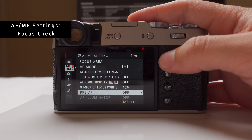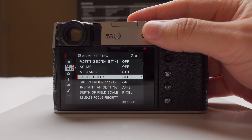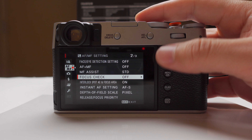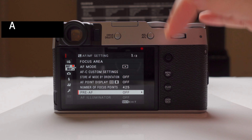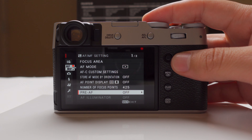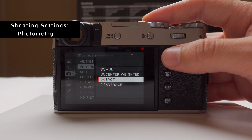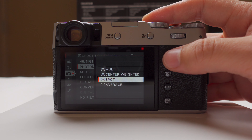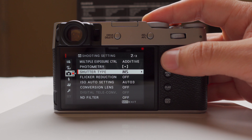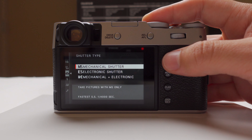Now for focusing settings: first, make sure focus check is off. I use back button focus — the AFL button — not the shutter for focusing, so I want to make sure it doesn't stop me from taking the photo. Also disable the pre-AF illuminator so the little light on the front of the camera doesn't illuminate when you're taking a photo and alert people. I always use manual shutter — never electronic shutter — because you get warping and rolling shutter. The leaf shutter in this camera is really quiet, so there's no reason not to use mechanical.